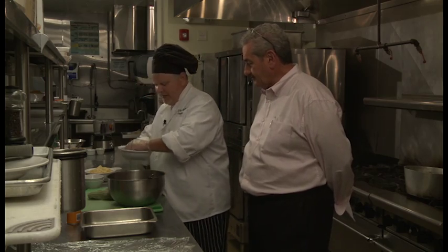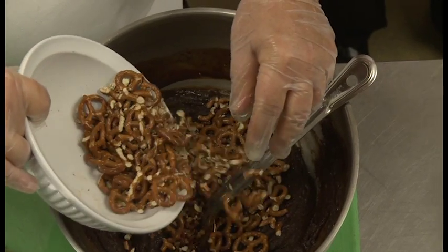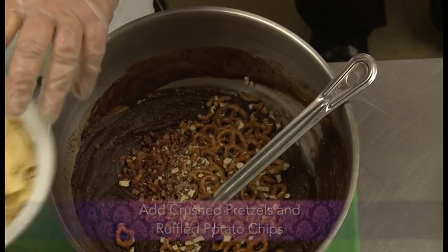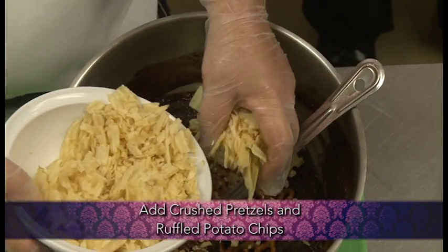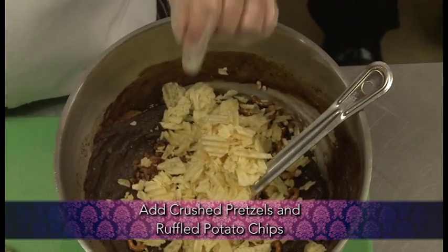Now we're going to take some crushed up pretzels and add them into this, along with some potato chips. I prefer the ruffled kind because they just stay crunchier. Now this is a dish where you can put anything you want in here — you don't have to add the bacon. You can put peanuts, raisins, orange zest, or slip a little Irish whiskey in it if you'd like to make an adult version.